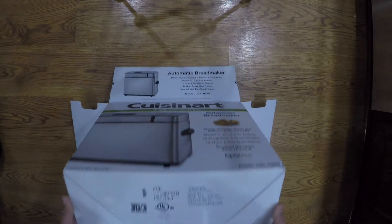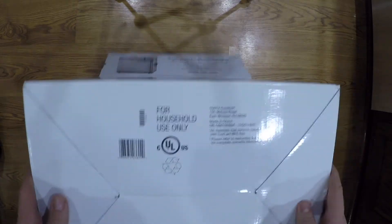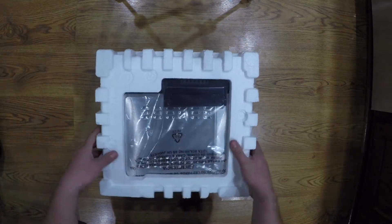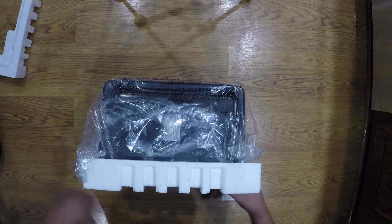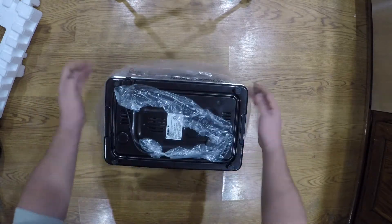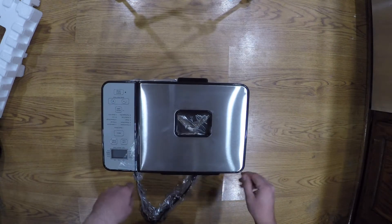Let's spin this upside down — by the way, this is model CBK-100SS. Let's lay it down. Styrofoam for protection, looks like it did its job. It has a real nice finish.